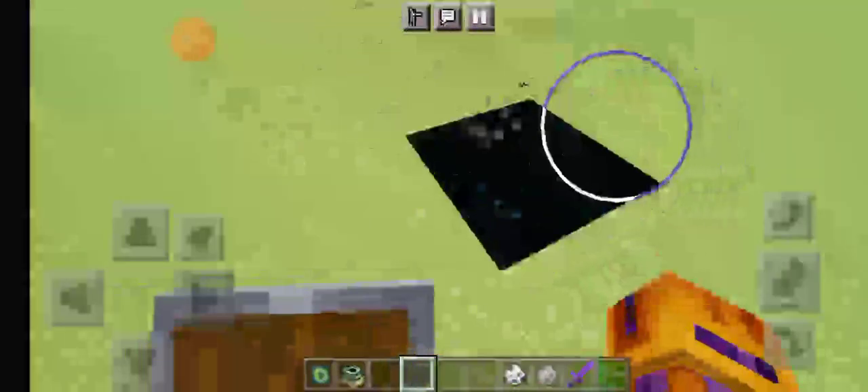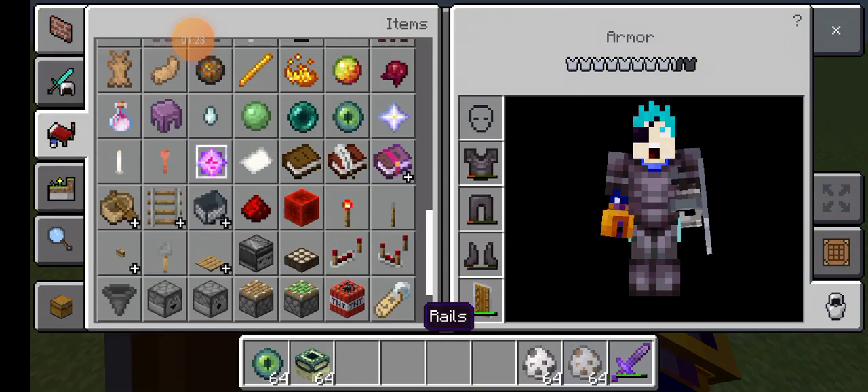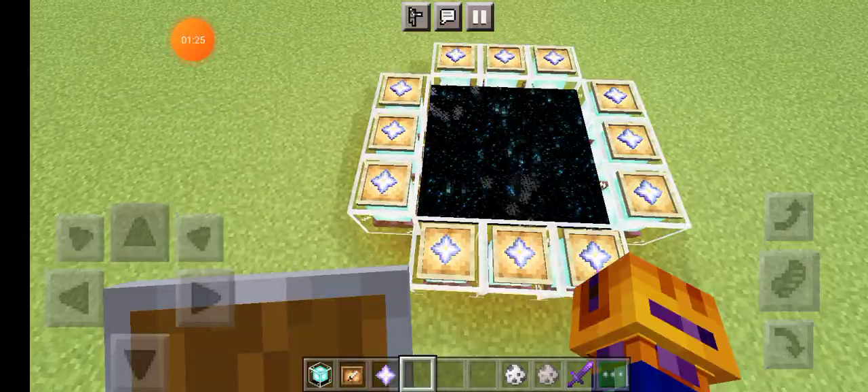And there you can make your custom end portal. Let me make a custom end portal — the most expensive portal in the world.